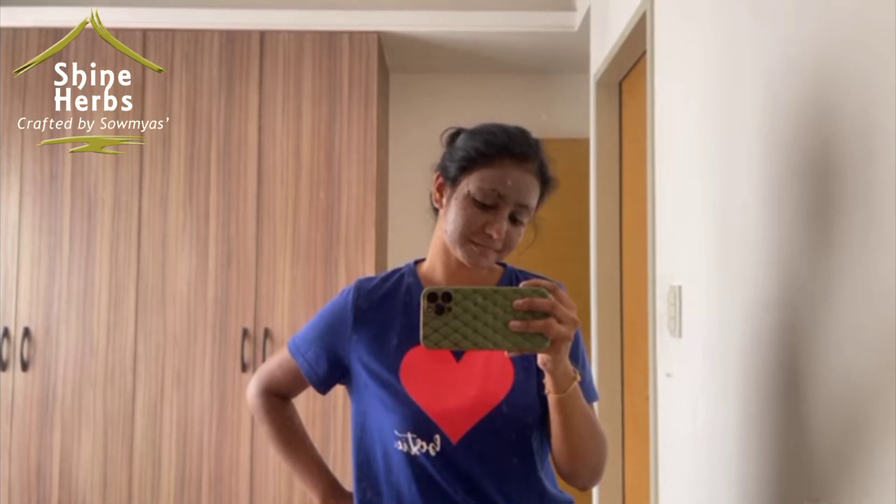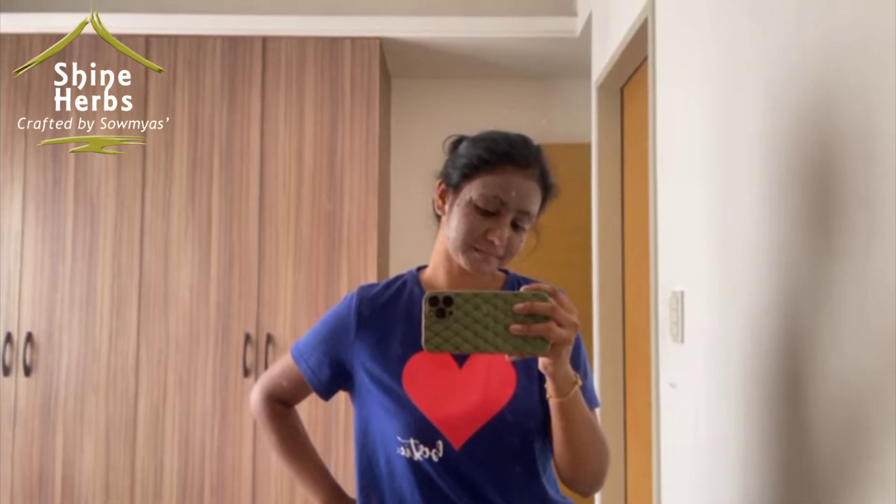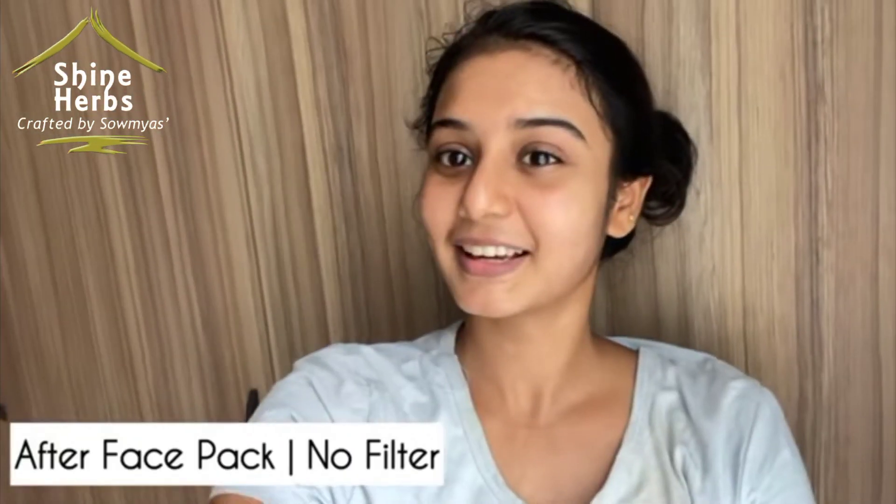I will dilute it with milk. You can apply the face pack for 15 to 20 minutes, then wash it off when dry. Mix and use the face pack as directed.